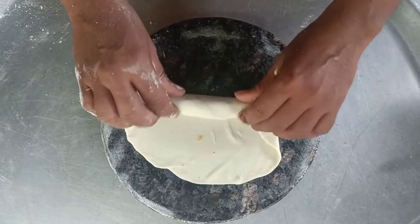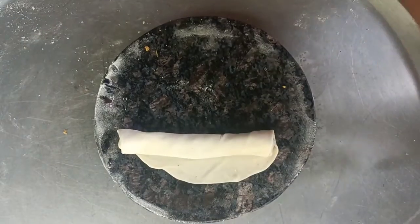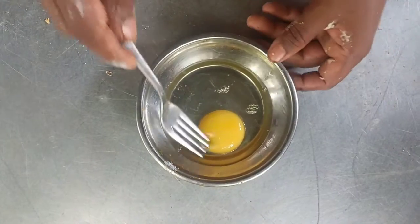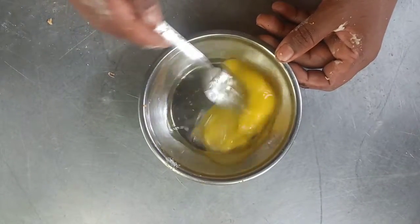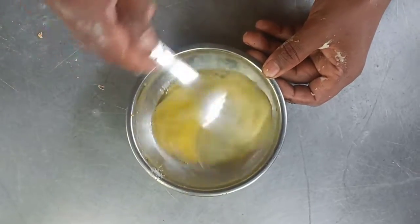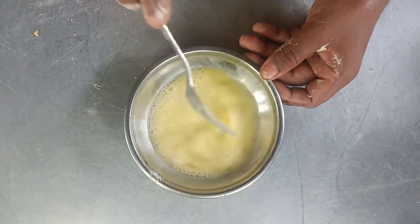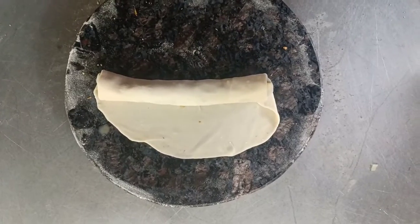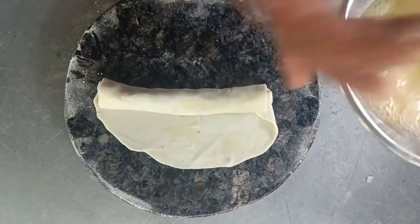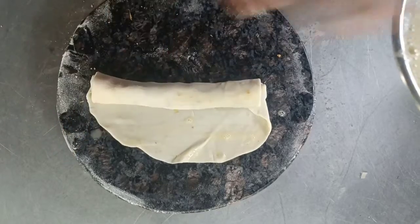Now we are going to add the water. I don't want to add too much water, but then we will add the water. Let's add the water.